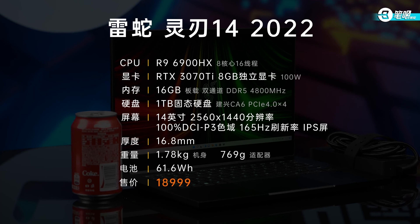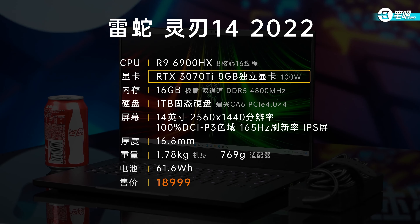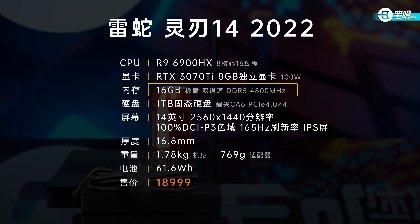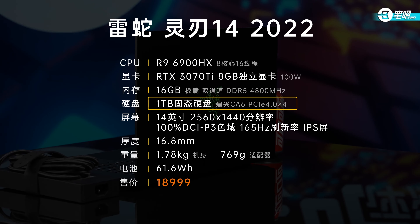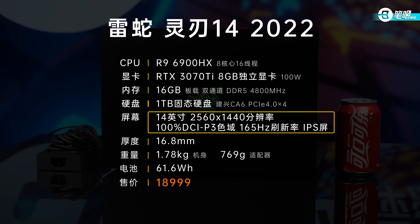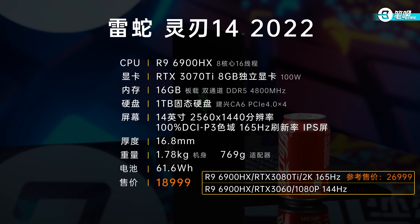Specs first: R9-6900HX processor, 8 cores 16 threads. The DGPU upgraded to RTX 3070T. Memory is soldered dual-channel 16GB DDR5 4800MHz. Storage is 1TB Light-on CA6, PCIe 4.0x4. A 14-inch IPS screen with 2560x1440 resolution and 100% P3 color gamut. Refresh rate is 165Hz.